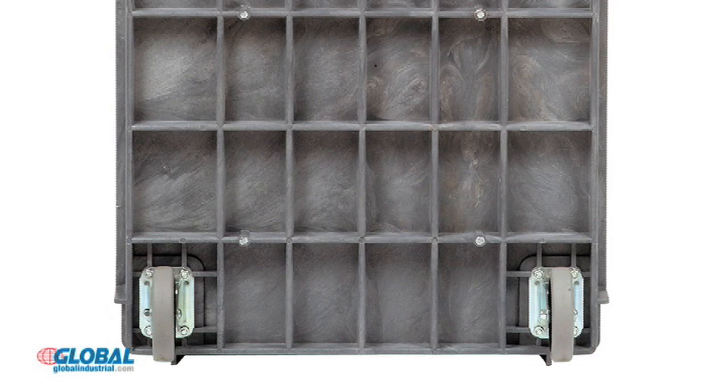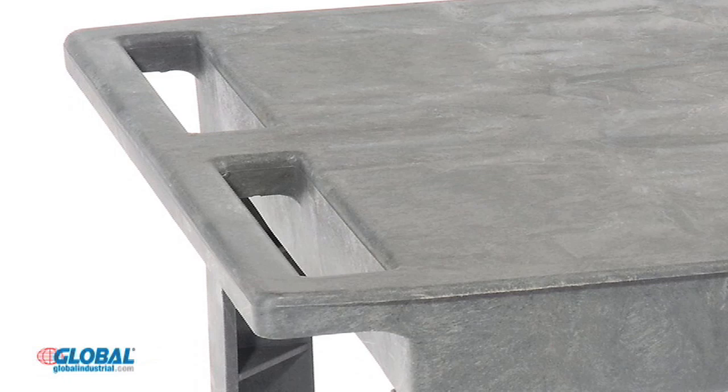Structurally reinforced plastic carts feature molded-in reinforcing ribs that provide up to a 500 pound capacity. The convenient push handle is also reinforced for dependable service.